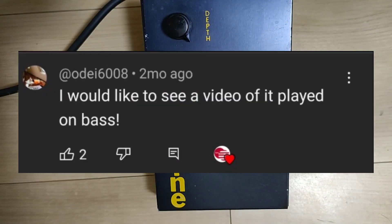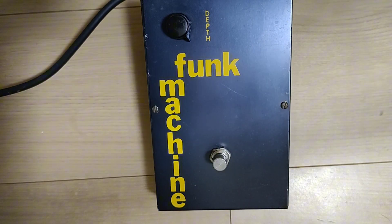Hey guys, so I got a comment quite a while back on trying out this Funk Machine with a bass, so I finally got around to that. I have a Gibson 1991 Thunderbird 4, I believe. And let's go ahead and see what it sounds like.